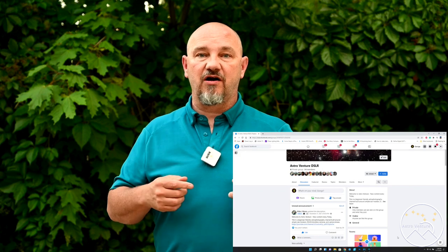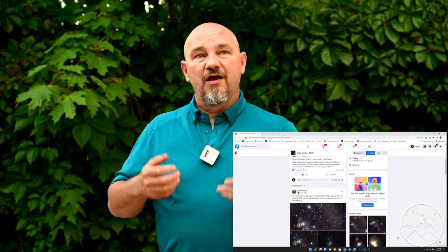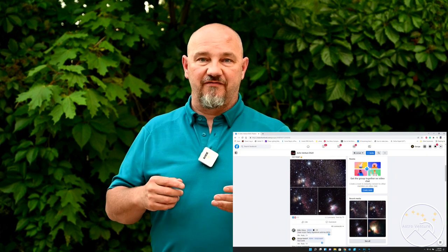Well, if you've hung out this long, thank you for doing so. This was by far the longest video I've put together to date, but it was requested by one of our viewers. If you have something you'd like me to show, teach, or explore, please put a comment below or join us over at our Facebook group, AstroVenture DSLR, and if I can make it happen, I certainly will. Many astrophotography channels quickly leave behind Skyguiders and Star Adventures and move on to higher-end equipment — I want to continue to support the Skyguider and Star Adventure end of astrophotography. If you like what we're doing here, like, subscribe, ring the bell, and share this video. Until next time, I wish you clear skies and uneventful nights.